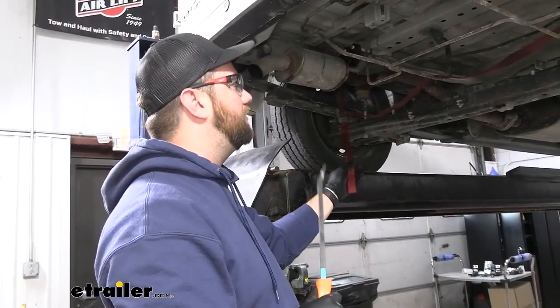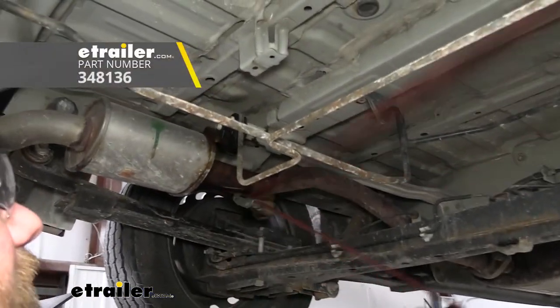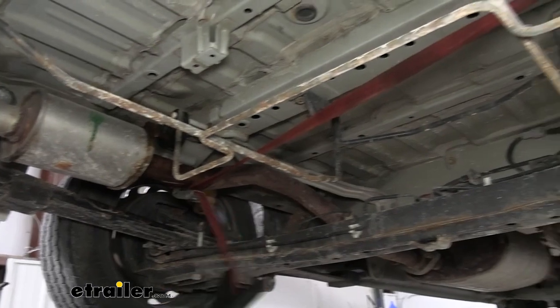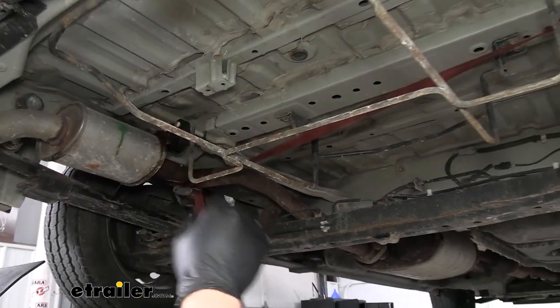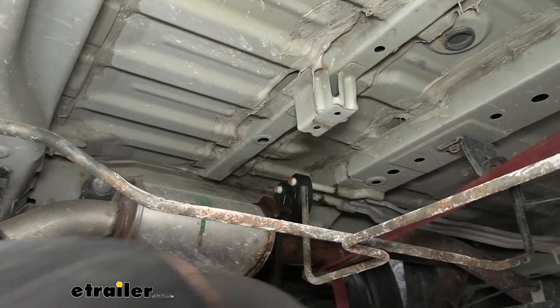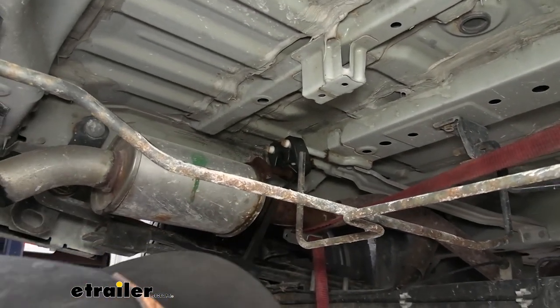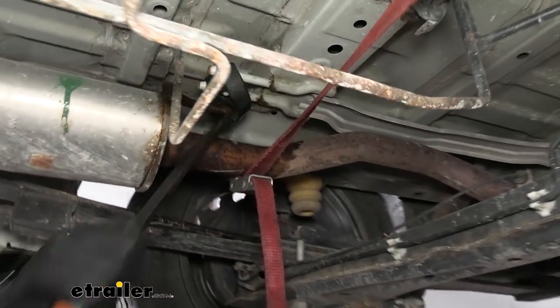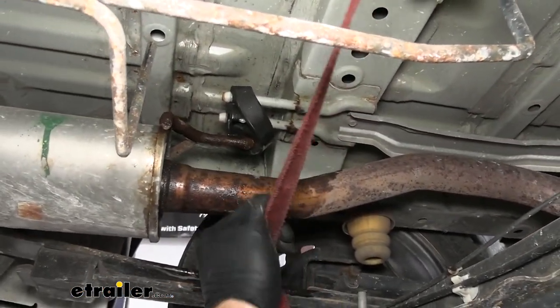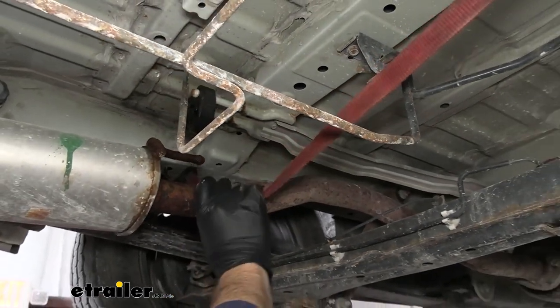Next, we're going to be lowering our exhaust to make more room to get our hitch in place. We'll take a cam buckle strap — if you only have a ratchet strap you can use that too, just don't crank down on it too hard. We just hook it from one hole to another to provide support when we use a crowbar to pop this exhaust hanger off. We typically will use a little bit of soapy water, and that helps it to come off real easy. Once that's off, loosen the cam buckle strap and pull our exhaust down a little bit.